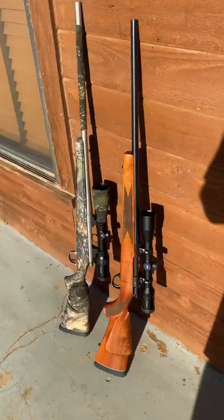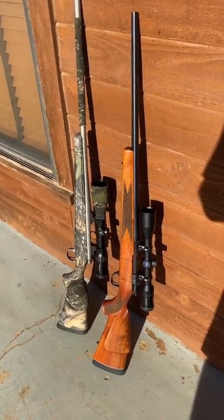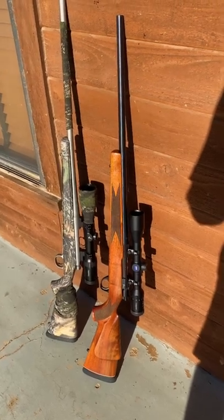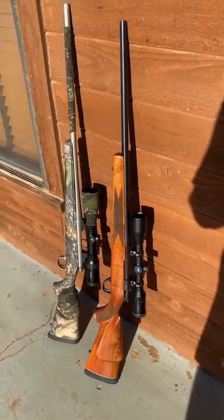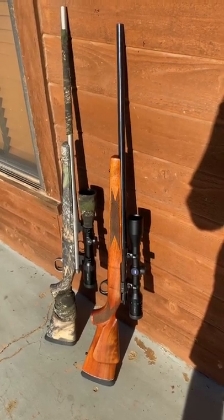Let's look at the guns that we use to hunt out here at the ranch. For deer rifles, I have a Remington 700 — that's the camo one — and it has a Swarovski Z6 on it. And then my son's gun is a Sako Forster in .243, and it has a Zeiss Conquest 3-9.